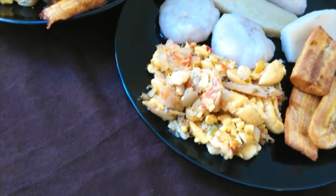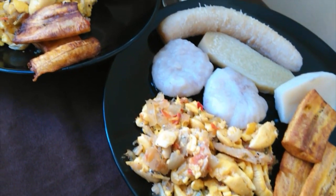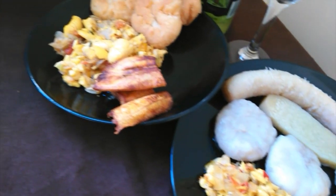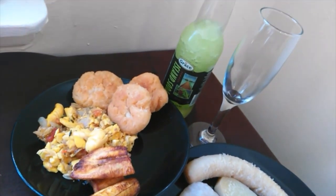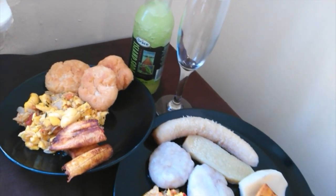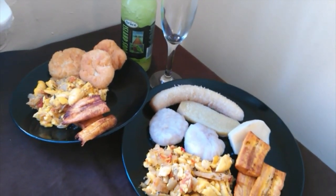Alright, here is the completed dish. It is very delicious, easy to make, and filled with lots of flavors. You could top it off with your favorite island soda or any drink of your choice. If you enjoyed this video don't forget to like, subscribe, and I'll see you for the next video. Thanks for watching guys, bye!